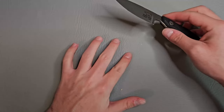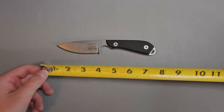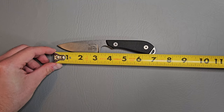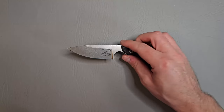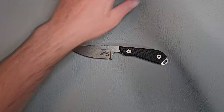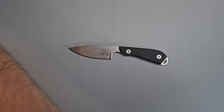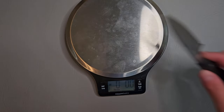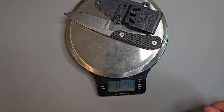Let's get a length measurement here. I kind of already read the specs, but 7 inches overall with a cutting edge of 3 inches. And the weight — without the sheath it's 3.2 ounces, and with the sheath it's 4.8 ounces.